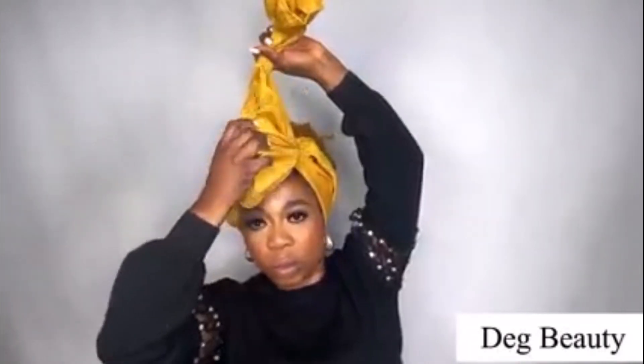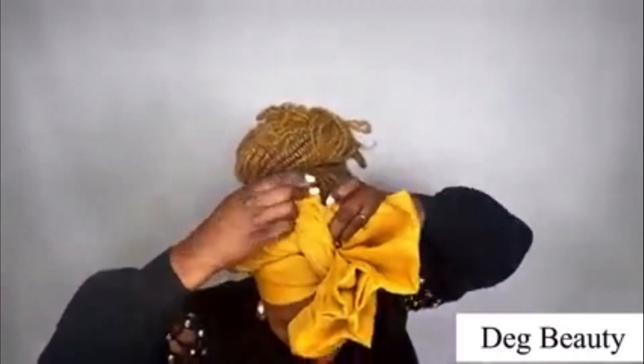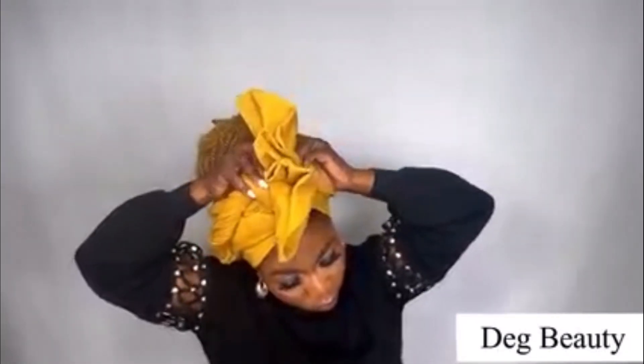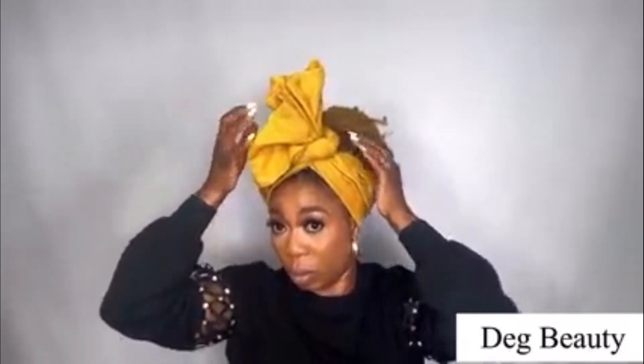If you don't understand, you can watch the video again and again. Twist it, twist it, then you place it — take it, place it on top, then place it at the back and bring it to the front, and take it to the back again. When I saw this style, I said I will try it, because any head wrap style I see I will always go and practice it, especially these quick edge wraps.